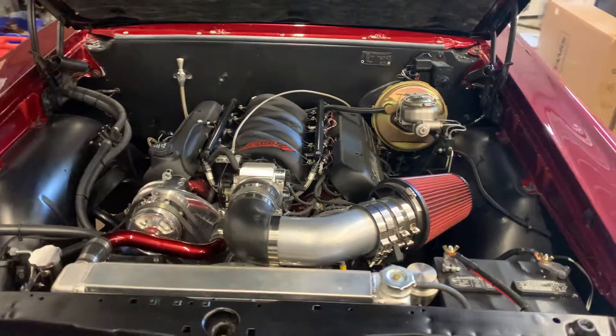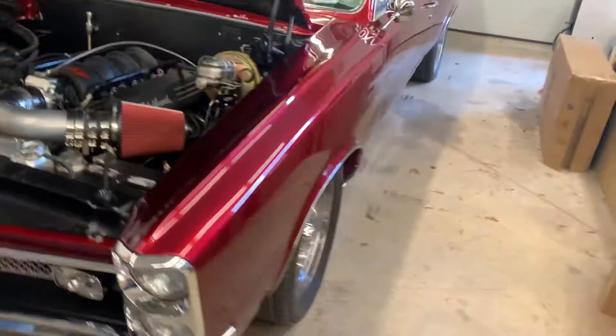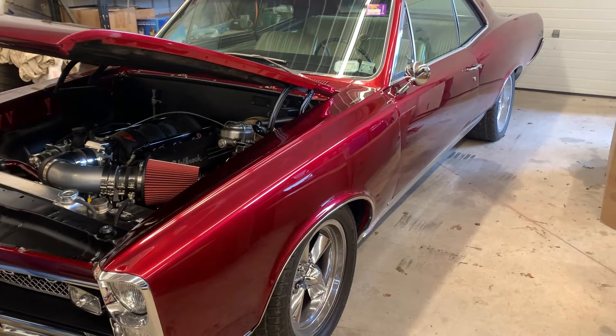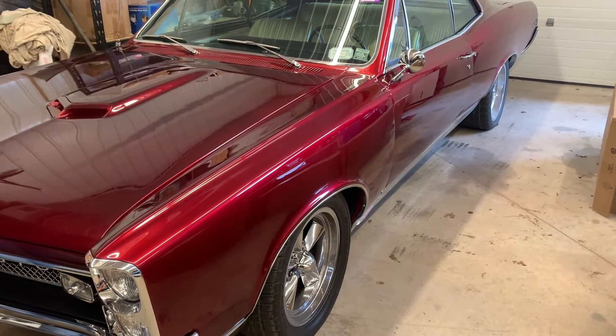Which you did yourself. Yes. And what's this paint on here called? This is called a burgundy — it's a House of Color, but it's a burgundy color.